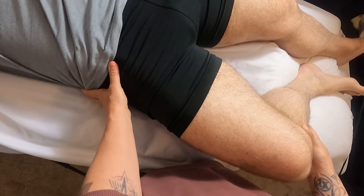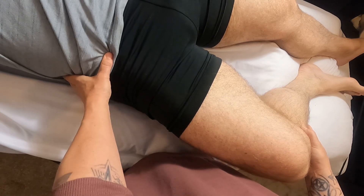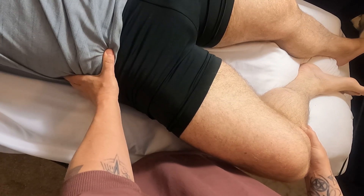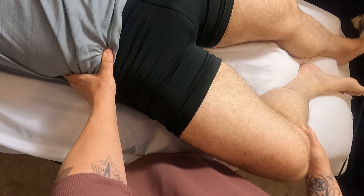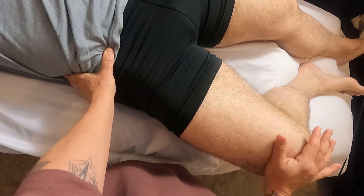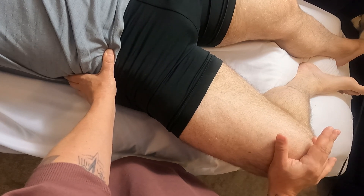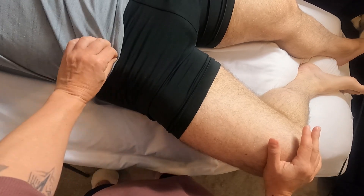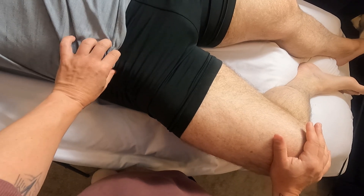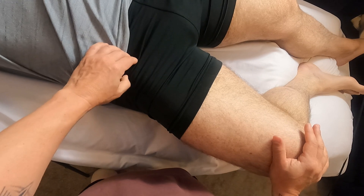I'm going to palpate up here at the ASIS and come slightly distal and slightly medial to that location, and I'm going to get my partner to flex his hip into my hand. I feel that pop up super quickly right there — just relax for me. As I feel that, press again — flex up into my hand — I can feel that tendon right there, it's really prominent.